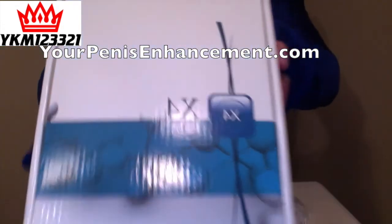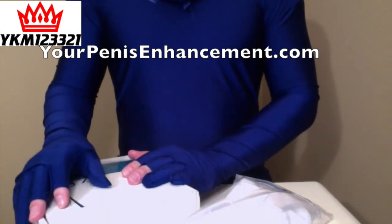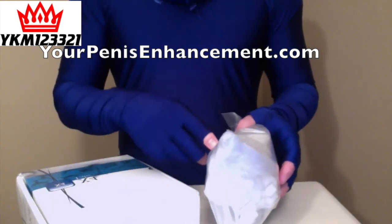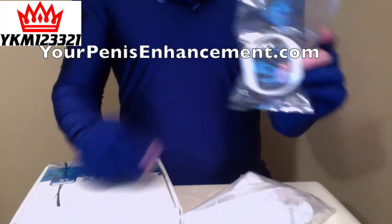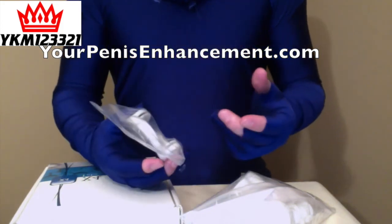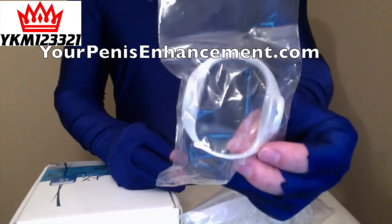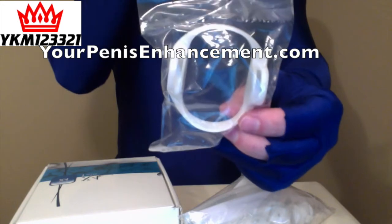So here I have the X4 Labs Extender. I have the Premium Edition, which just comes with more freebies and more comfort straps, more comfort padding. I also have with it a larger base, a larger girth base for the extender. So if your base girth is too big for the traditional size extender, they offer this so that you can still use the extender as part of your PE routine.